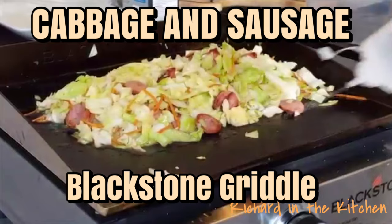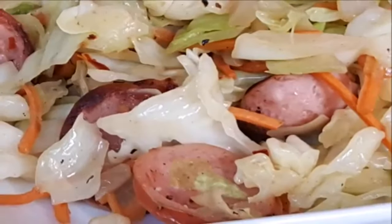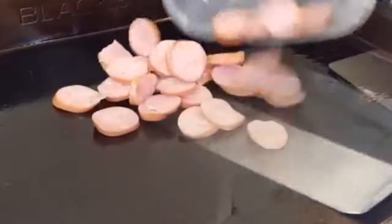Hey y'all, today we're cooking up some fried cabbage and sausage outside on the Blackstone griddle. Heat the griddle on medium high, then spread around a little oil. Add smoked sausage and sear about 10 minutes, then push aside.